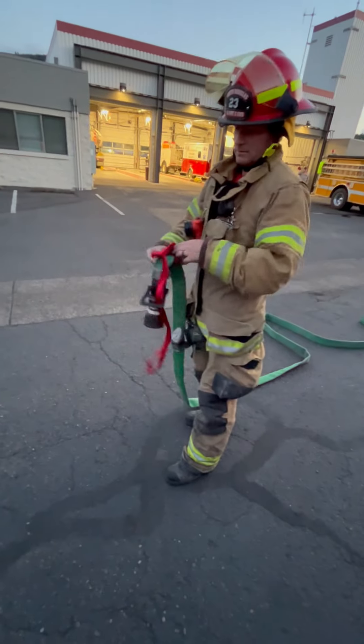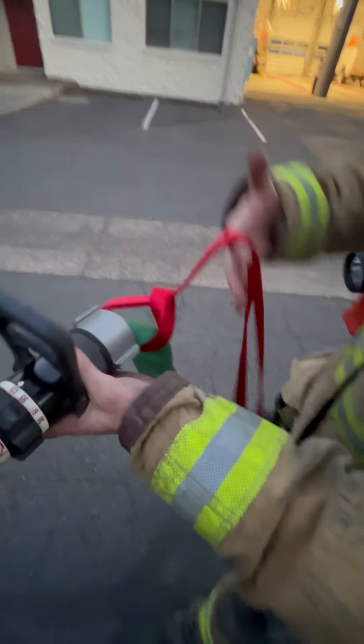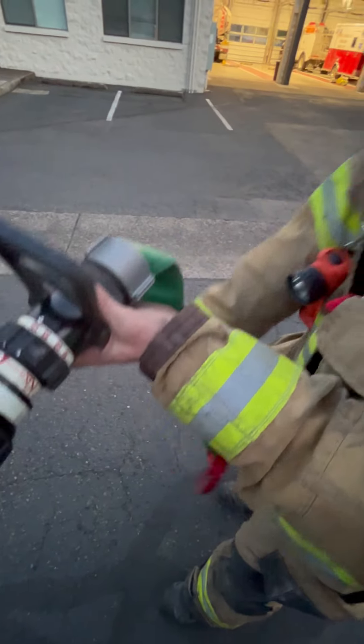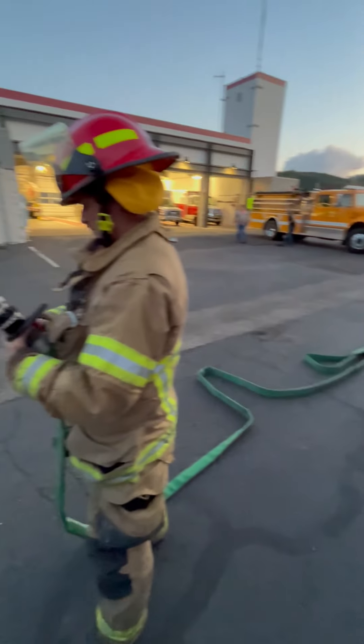Now you're ready to fight fire. And that is a simple girth hitch that should come off quite easily if you need it to. And that's how we're doing our hose loads.